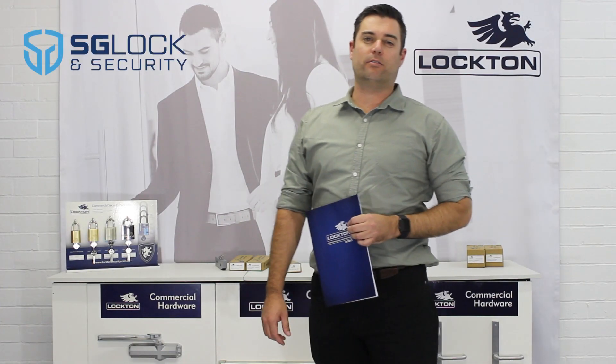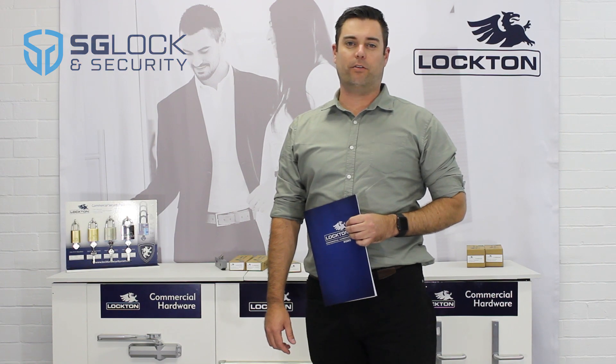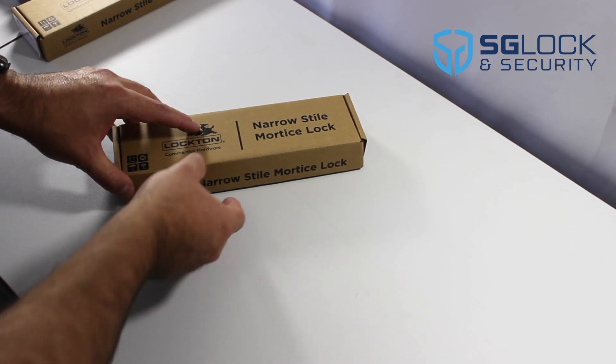Hi, my name is Cole Cummer, National Sales Manager for SG Locks. Welcome to Locksmith's Product Focus. This week's product focus is on the new Lockton narrow-style mortise lock.